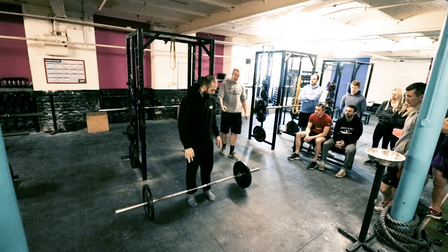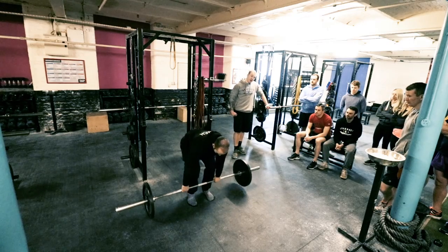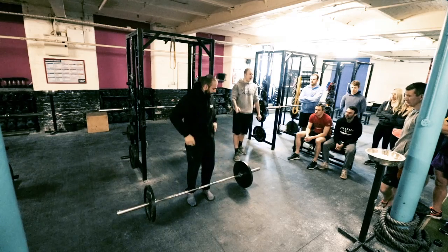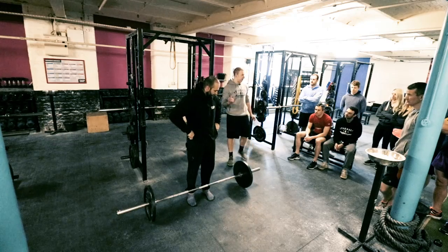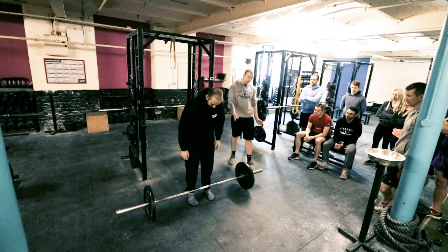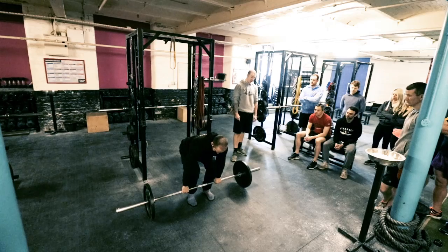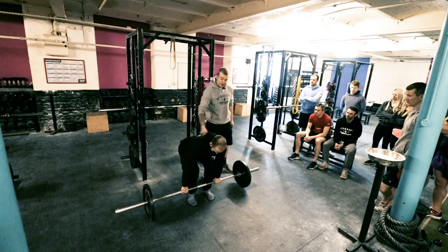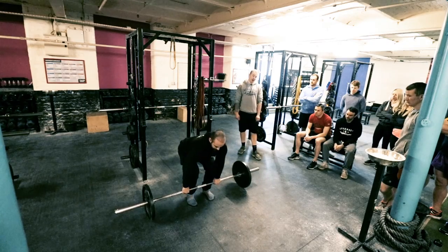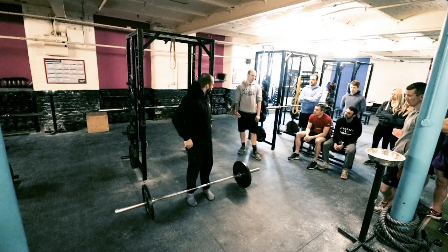Point number one: a lot of people, when they grab the bar, they kind of just shrug it up. So once you put a bit of weight on that bar, if you're shrugging it up like that, sooner or later you're going to get some form of injury. What we like to do is called taking the slack out of the bar. He's basically pulling it off the floor without pulling it off the floor — priming all your muscles and your back, getting your grip ready to go. From there it's going to help him explosively stand up. A lot smoother. That's point number one.